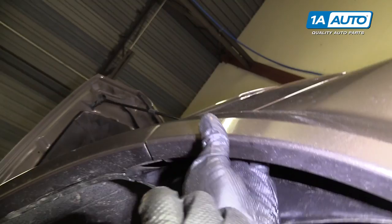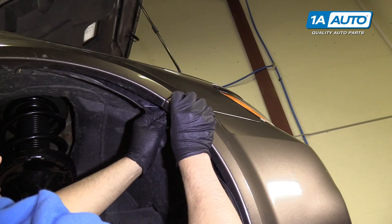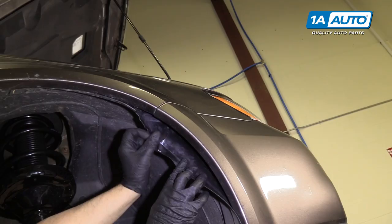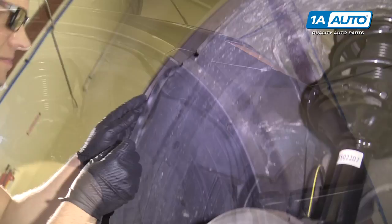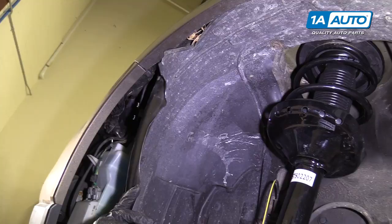Now we're going to install the push clip right here on the sides first — push it in and then lock it in, just like that. Same for the other side: pull this back, push that in there, and then lock it in.